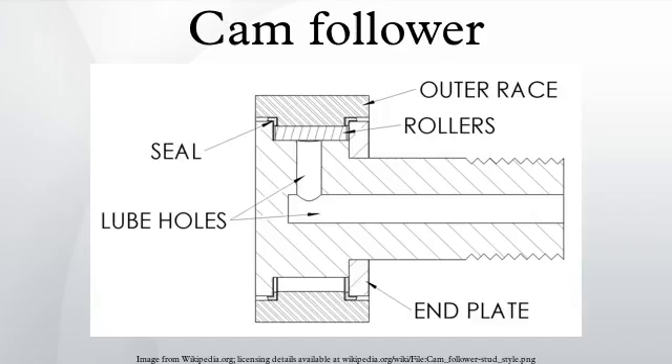Stud type cam followers are available with an eccentric stud. The stud has a bushing pushed onto it that has an eccentric outer diameter. This allows for adjustability during installation to eliminate any backlash. The adjustable range for an eccentric bearing is twice that of the eccentricity.